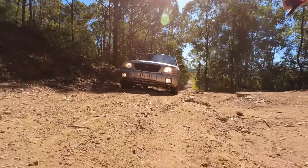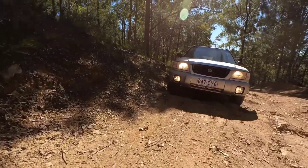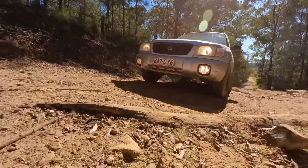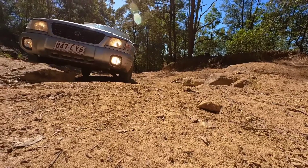I recently purchased a Go 360 for the channel, which is the camera that was used to film this. It is really wide angle and for whatever reason it can't do the terrain justice. This was really rutted out the day we went down the north — it just keeps getting worse basically.